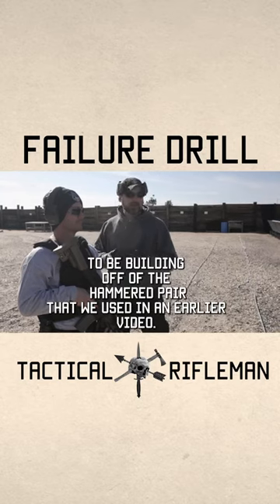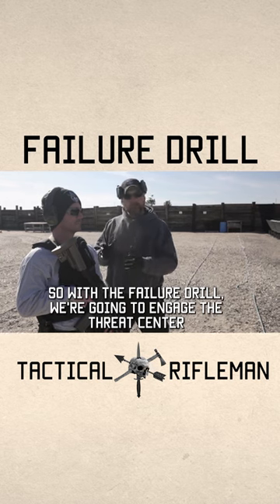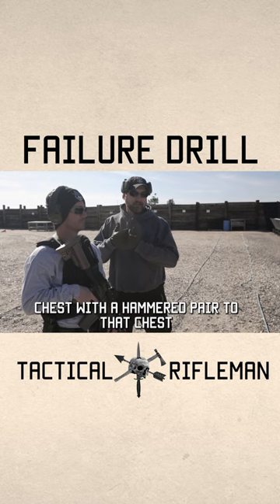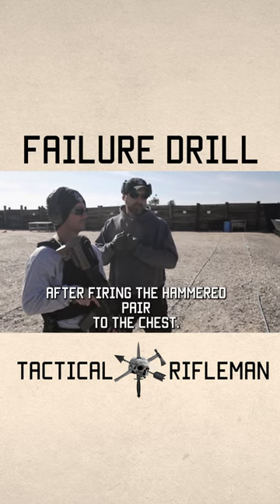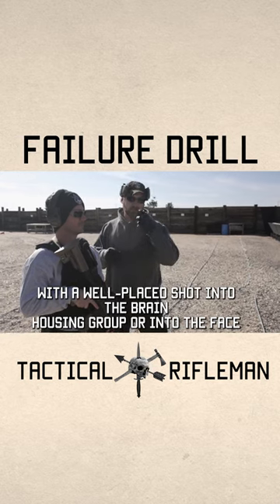We're going to be building off of the hammered pair that we used in an earlier video. With the failure drill, we're going to engage the threat high center chest with a hammered pair to that chest. After firing the hammered pair to the chest, we're going to follow up with a well-placed shot into the brain housing group or into the face.